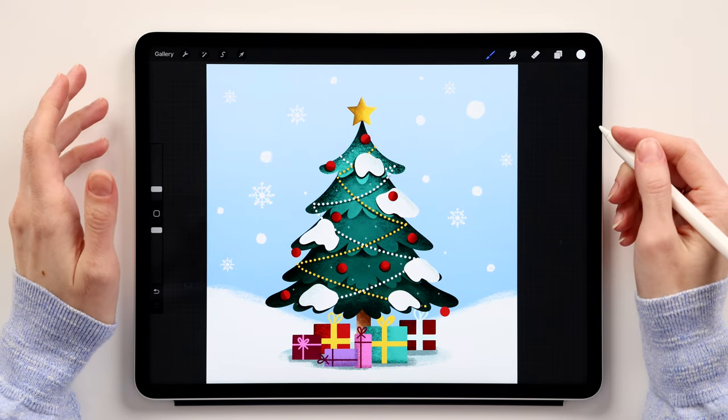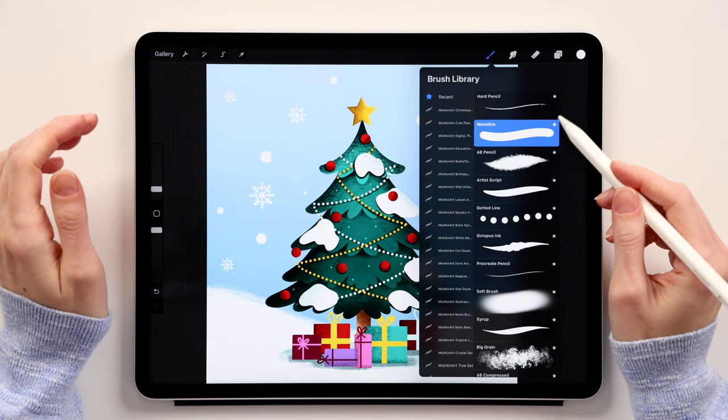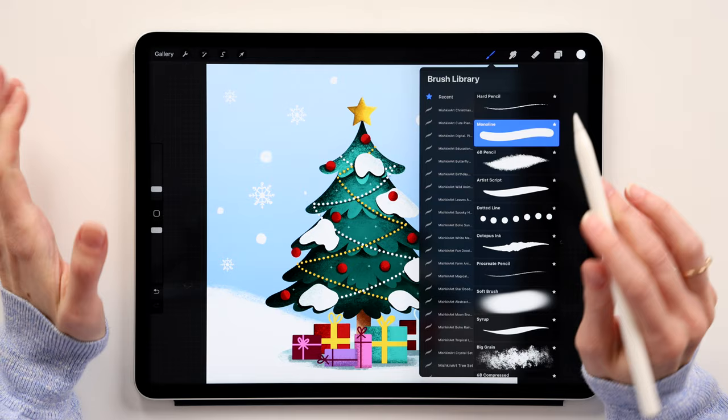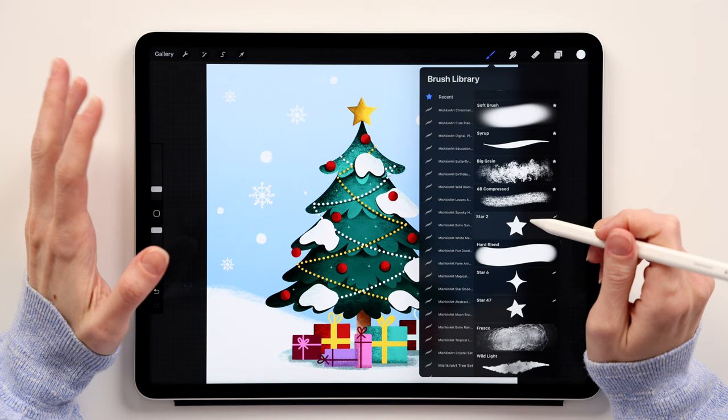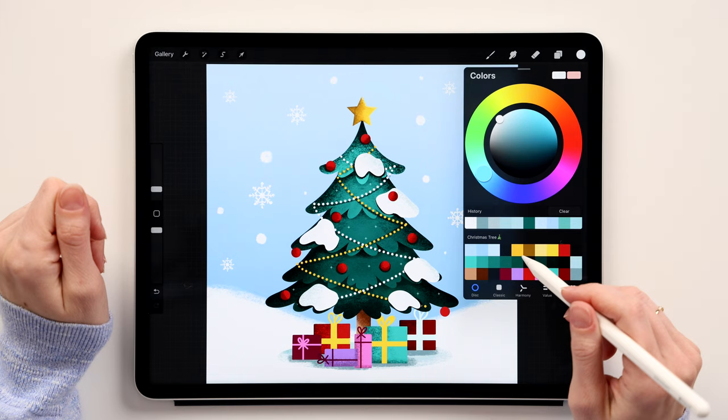Hey guys and welcome back to another Procreate tutorial. Today we'll draw this cute Christmas tree in Procreate — it's super easy and I hope you'll have a lot of fun. We'll use three different brushes: the Monoline brush, the 6B Pencil — both Procreate originals that everyone should have — and the Storm brush, which I created. I'll leave links to download it and the color palette in the description below.